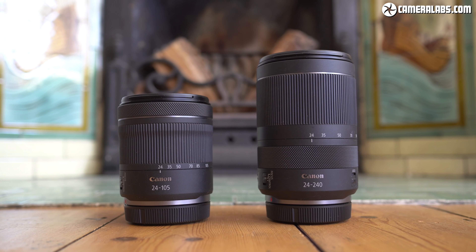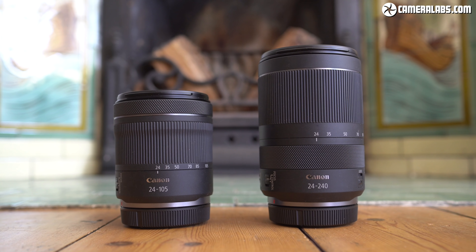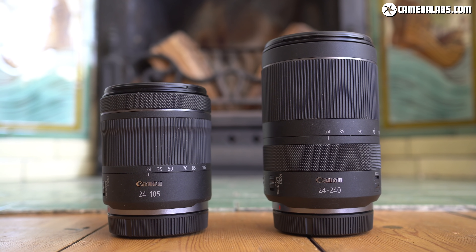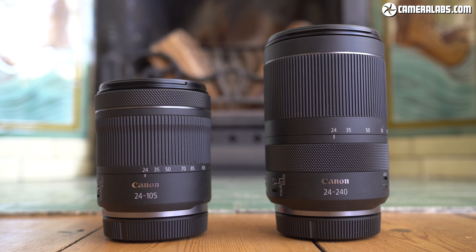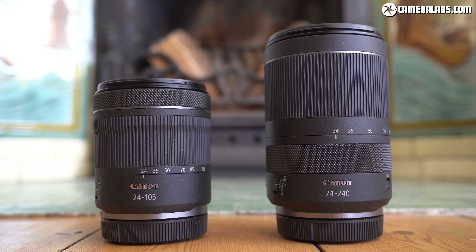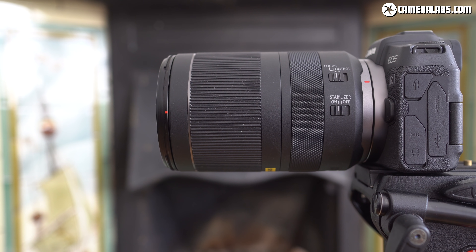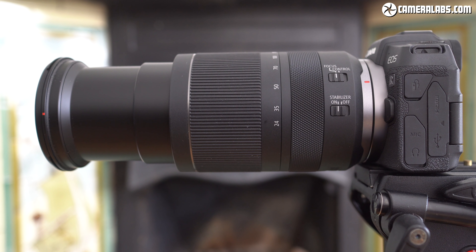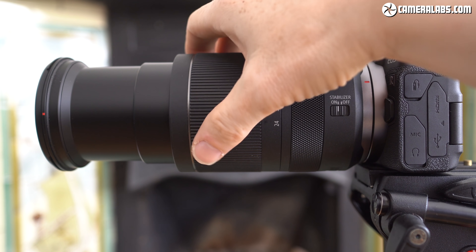The 24-105 STM and 24-240 are the two most affordable zooms in the RF series and popular kit options, although the longer range of the latter makes it a heftier option. The 24-105 STM measures 77 by 89mm versus 80 by 123mm for the 24-240, while they weigh 395 and 750 grams respectively, making the 24-105 STM almost half the weight. The 24-240 barrel can be locked in its widest focal length for transportation, although it didn't creep in my time with it. When zoomed to 240mm, the barrel extends by 70mm and despite using two sections, it felt fairly sturdy. As a lower cost lens, there's no weather sealing on it or the 24-105 STM.